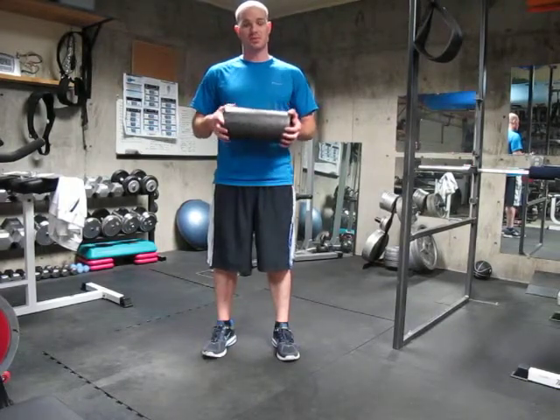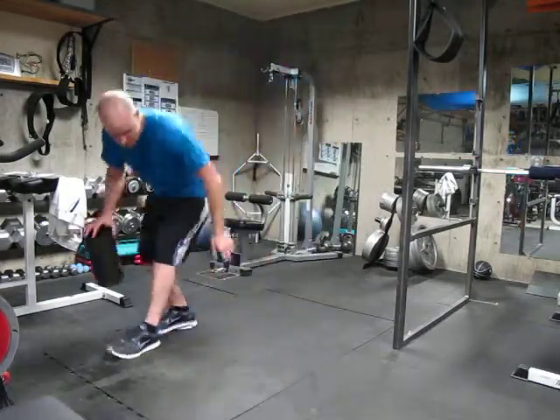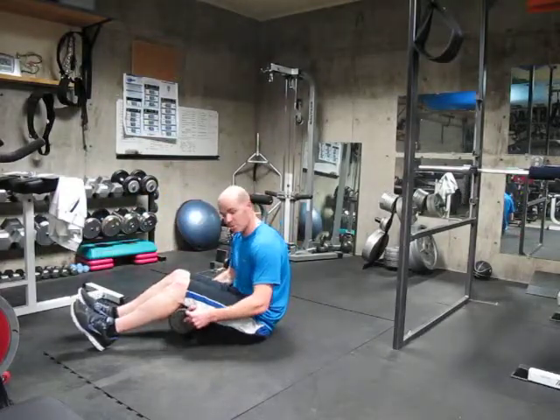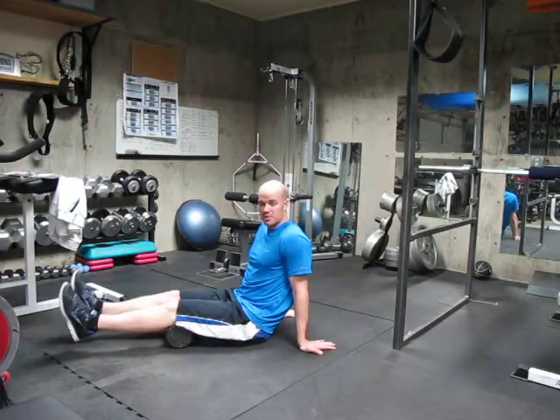Another myofascial release you can do with the foam roll is for the hamstring. We are going to put the foam roll behind your knees and put your arms behind you with the hands planted on the floor.